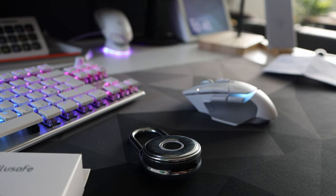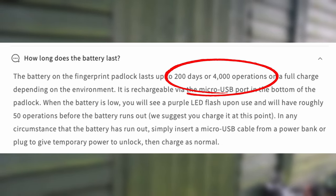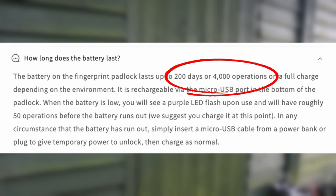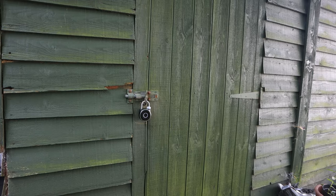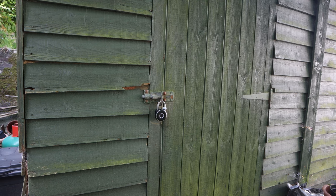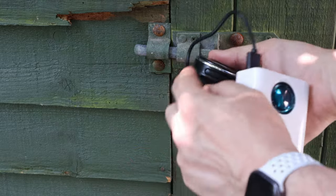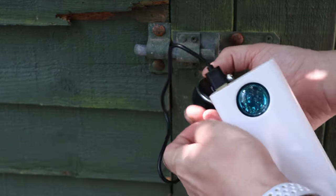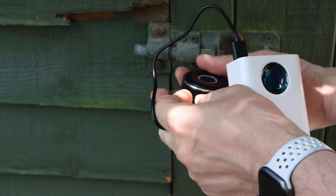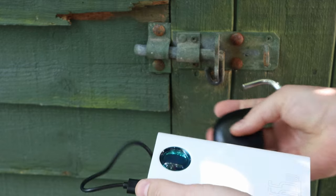What about the battery? It claims to last over three months or a whopping 4,000 operations. I have this on my shed and it gets used only a few times a week, so I can see it lasting a lot longer. The lock gives you plenty of warning with a low battery indicator, so you'll need to take it off and charge it. And if it runs out of battery while locked, the website says just use a power bank, plug it in, and unlock it with your fingerprint.